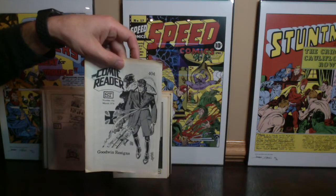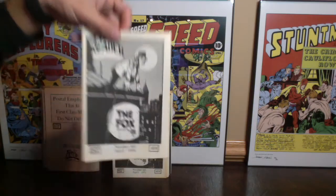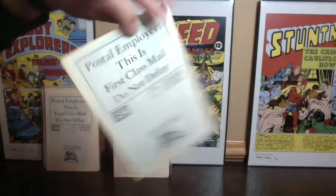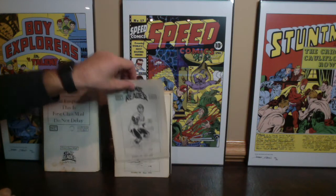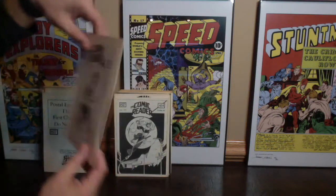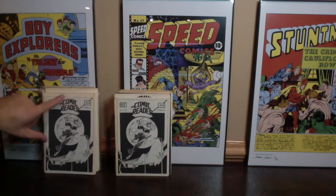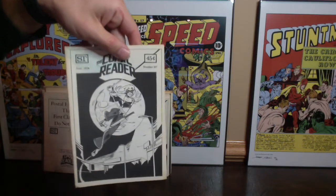Here is number 104, a cover by Frank Thorne. Here is number 105 from April of 1974, an Alex Toth cover. Now we've got this awesome Green Lantern cover by Don Mates. We've got issue 107, which is a little bit smaller — you can see it's cut just a bit shorter than the others — and this one is a cover by Joe Statton.